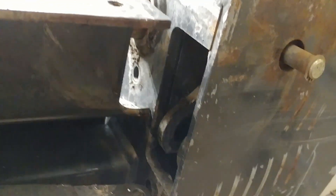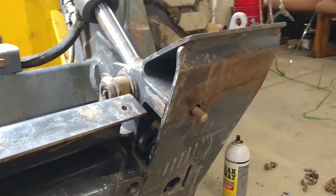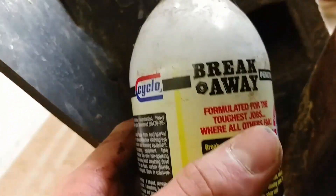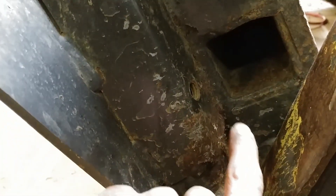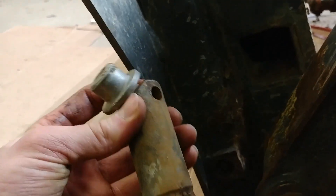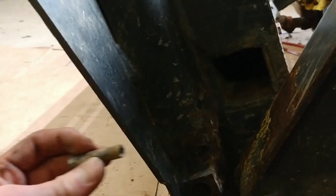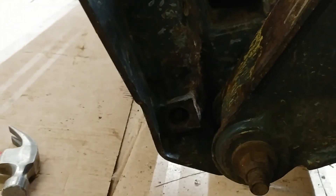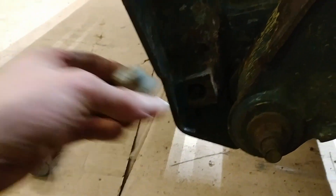Next you're going to have to do something that's really annoying — you're going to have to take this little tiny plug on the back here out. After you work that out, which was really stuck, use lots of breakaway spray. Get that out and then you can pound another pin out, which is this pin right here, because the locking pin is sitting in there and you need to tap this pin out. After you get that taken out, you can drop the locking pin out the bottom, and then all you have to do is get the other pieces out the top.